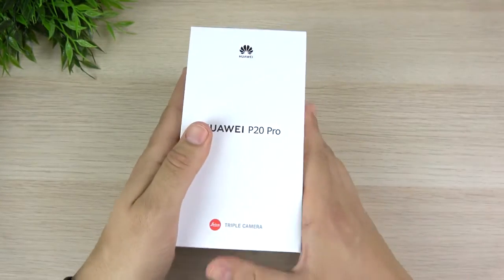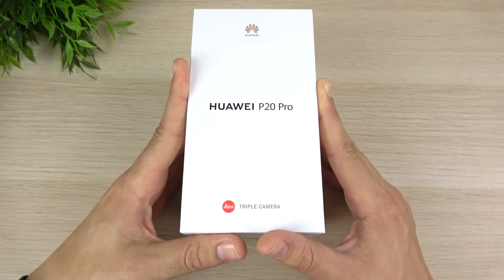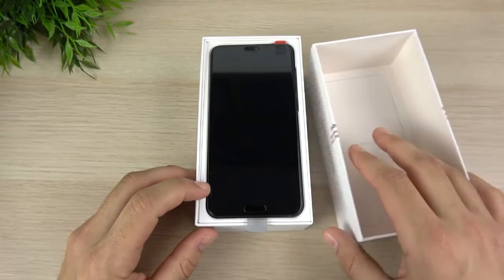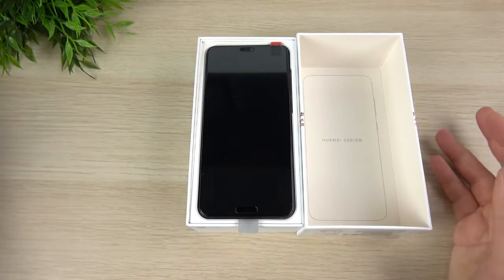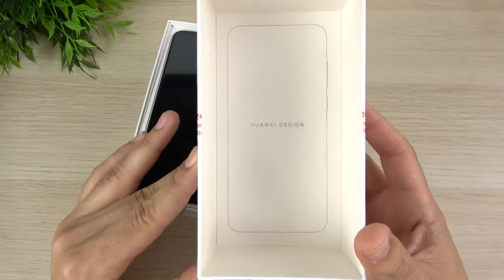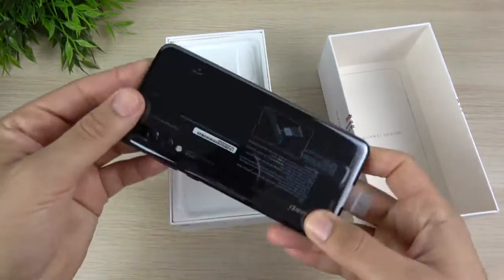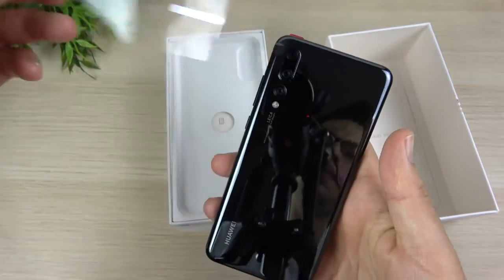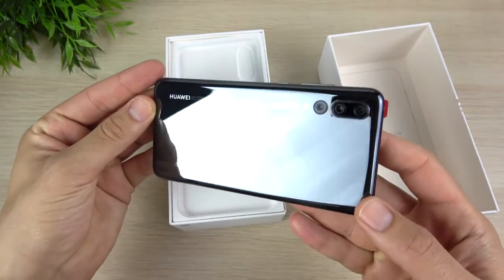The P20 Pro is basically a phone that's going to compete with the iPhone X and the Galaxy S9 Plus, and it's going to be a really hot phone on the other side of the world — not over here in North America. I did go with the black version because the gradient color was sold out. You can see right here Huawei's design, and here is the Huawei P20 Pro. There's that triple camera, and you can see even the black version is super shiny, so I'm digging it already.